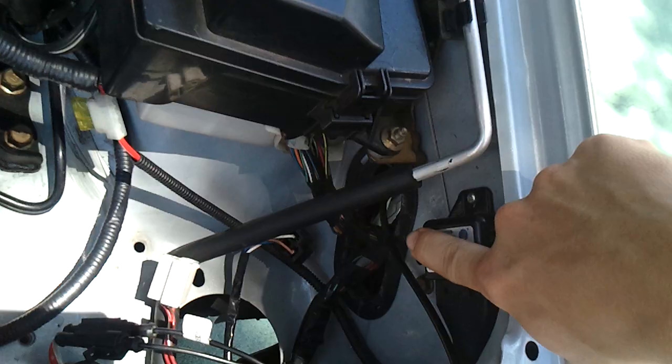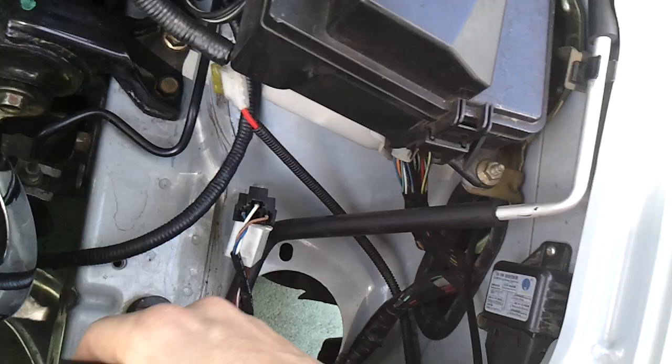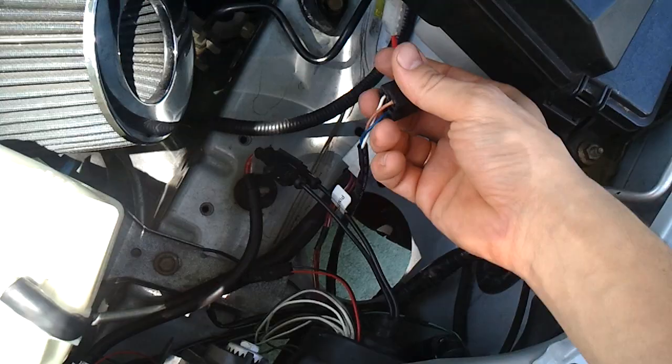There's the relay right here — that's where I have it mounted. It gets power from the battery's positive terminal, goes to the relay, and then the relay itself connects to one of your stock connectors. When you actually turn your lights on, it gets power from the battery, and then your stock harness acts as a trigger for the relay — the low beam acts as a trigger and just turns the ballasts on.